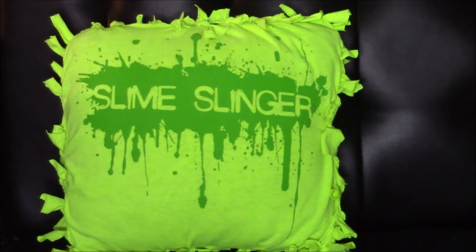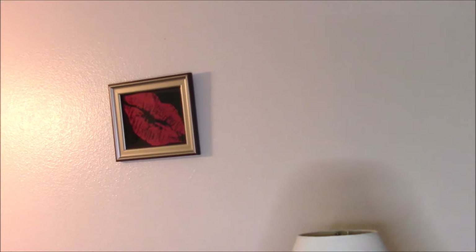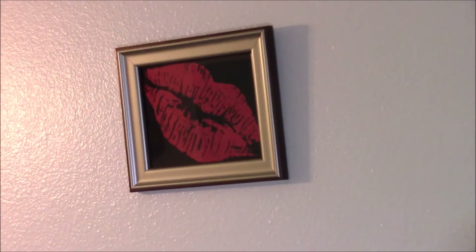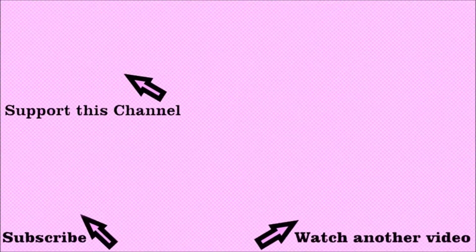Thank you so much for joining me here on Jen's Creativity Corner. Please make sure to give that little subscribe up above — I am trying to get to 2,000 subscribers and doing a giveaway, and a thumbs up helps me as well. Any comments — what do you think of this idea? If you are interested in Wish Hauls, I actually bought some things on Wish specifically for this channel, crafting and cooking. Let me know if you are interested in that. In the meantime, go ahead and watch some fun ones on my vlog channel — I always list my vlog channel down below. I hope you all have a wonderful day!